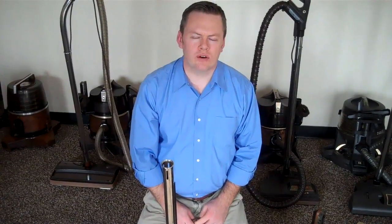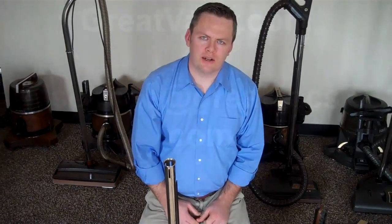At GreatVax, we've serviced and rebuilt thousands of Rainbow vacuums. We sell all the models. So if you have any other questions, please email us at service@GreatVax.com.